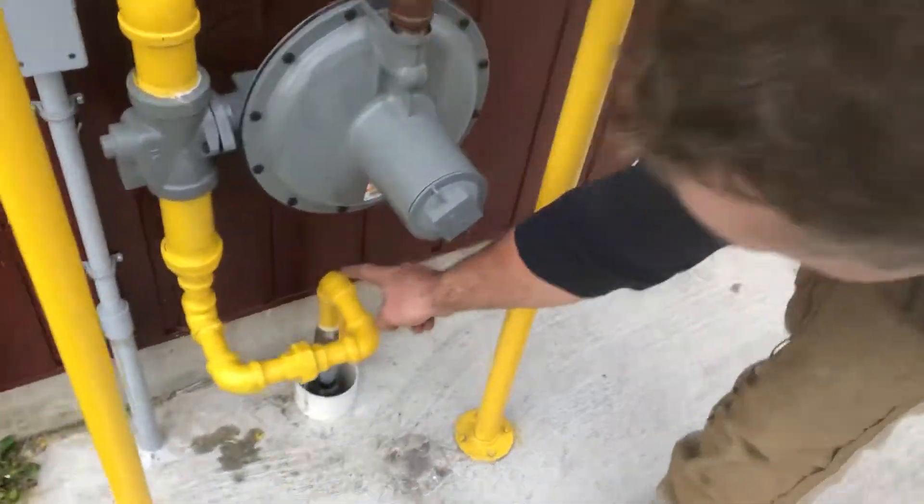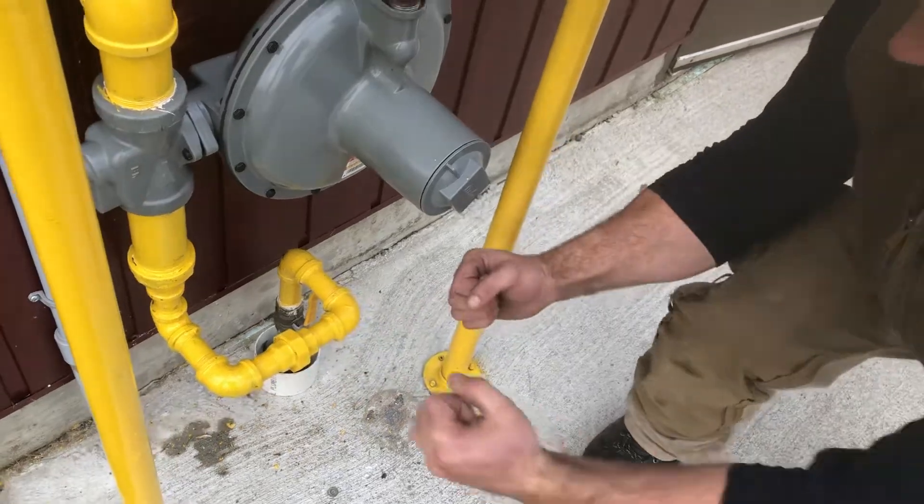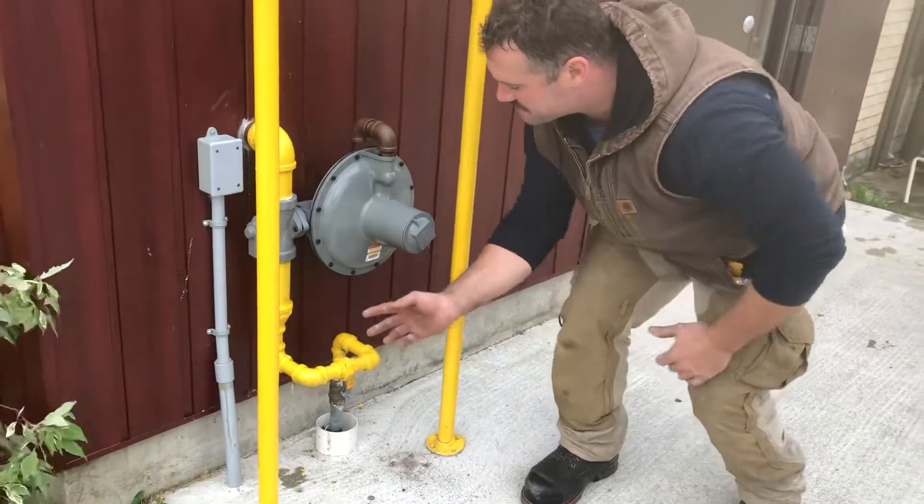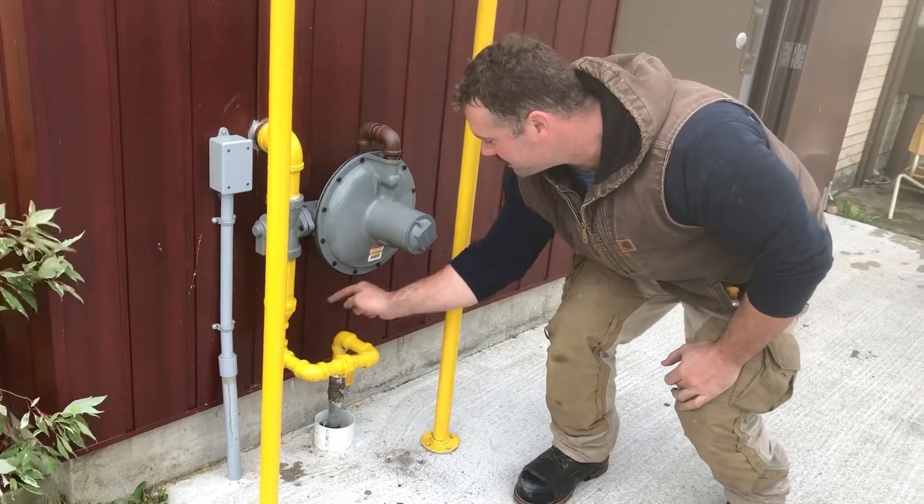It's a four-elbow swing — one, two, three, four. Here the frost can push the pipe up and it'll leave everything stress free, rather than just straight down like it was before.